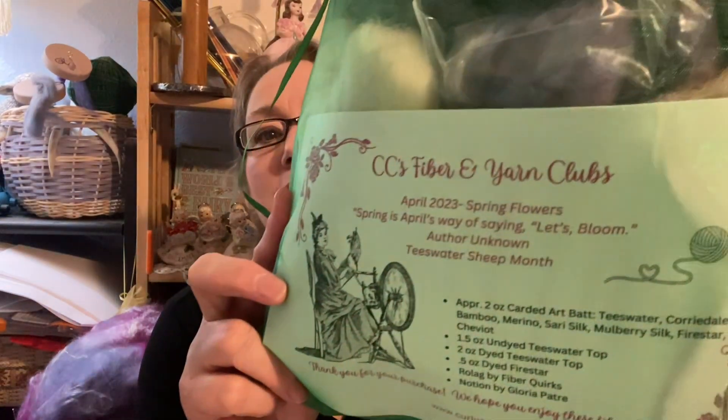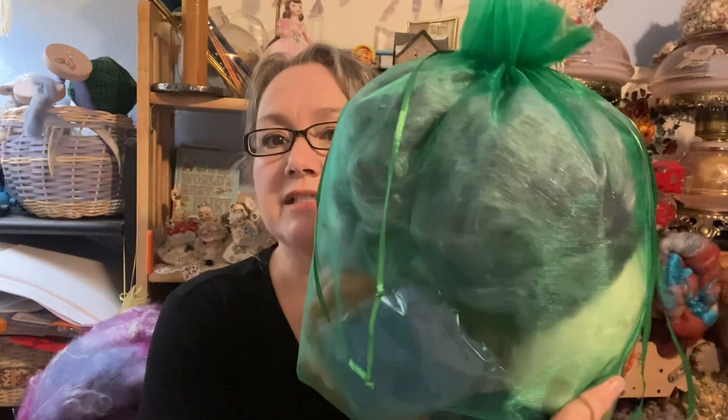Let's go with the fiber club first. This is the April edition — most people should have already gotten this in the mail. If you want it to be a surprise, don't watch the video, but otherwise here's a peek. The fiber club includes anywhere between five and six ounces of fiber, and you also get a notion and a sample from a previous fiber contributor.